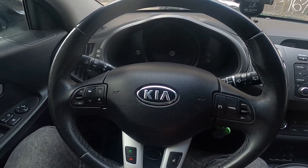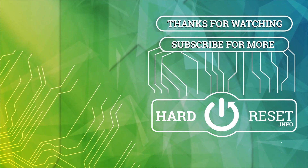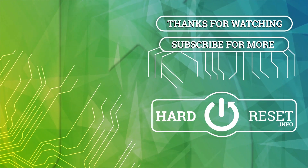If you find this video helpful please leave a like, comment and subscribe. Thank you.